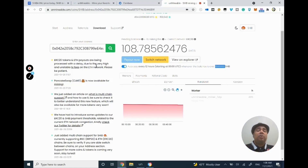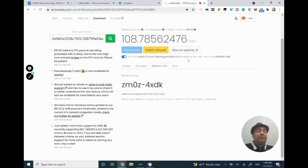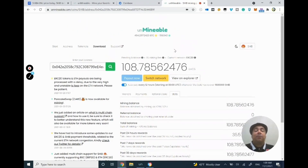By default, auto-pay is disabled, so you'll want to enable it to receive your money. You can also find your referral code here — this is my referral code, so you can use it, but you can't use your own. Make sure you go ahead and use this one if you don't have one already. You can also see all previous mining activity — how much mining you've done, how long it took, and whether you used GPU or CPU.